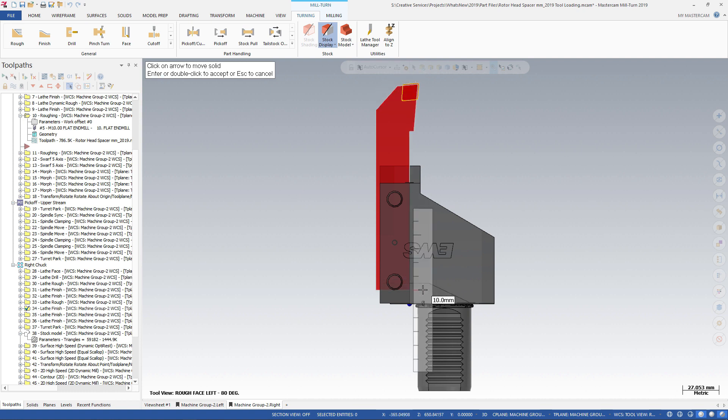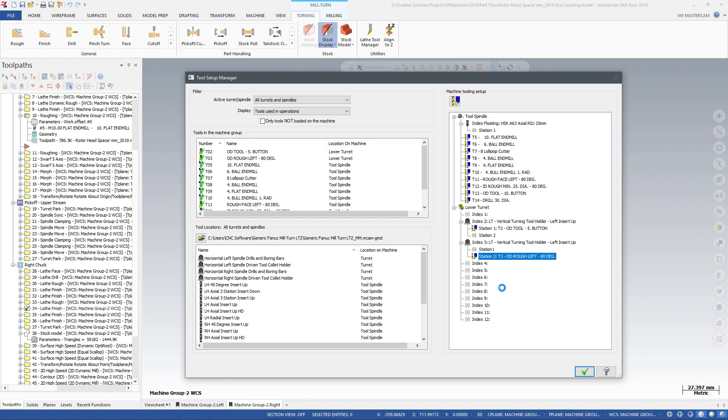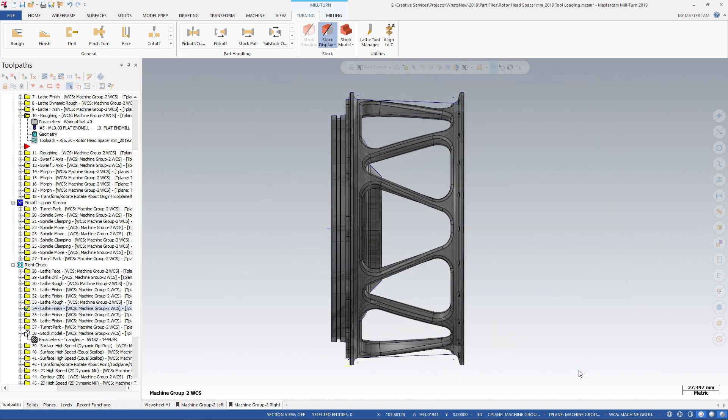With increased support for Mastercam Miltern, fast and accurate half-index and multi-station tool locator placement lets you program quickly and with confidence. Select the device, open, and work your options.